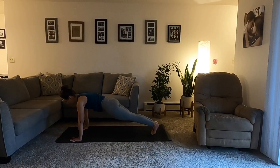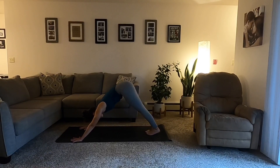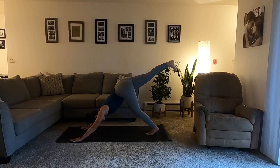Exhale, downward facing dog — two breaths, home base, reset. Inhale, reach the right toes high to the sky — three-legged downward facing dog. Bend your left knee if you need a little bit of extra space.